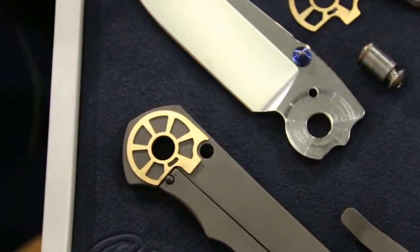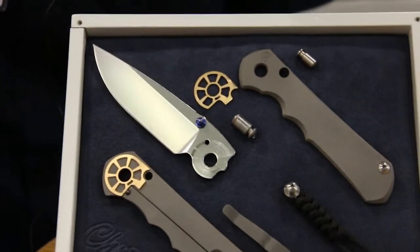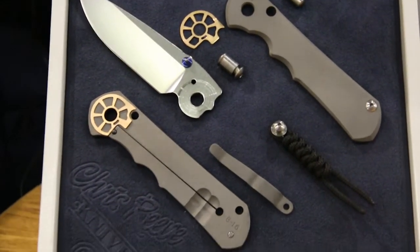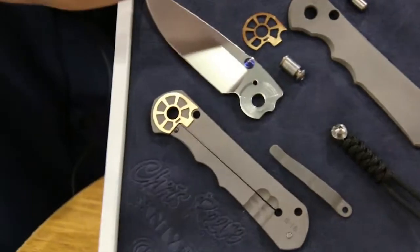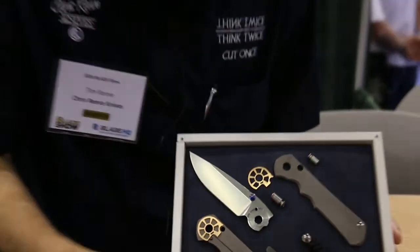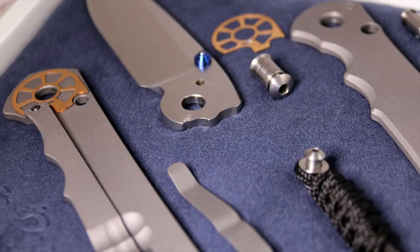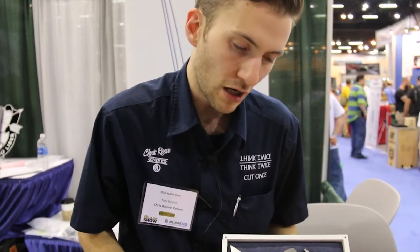A lot of times people like an early lock up because they don't really want the life of the lock, but an early lock up is an unsafe lock mechanism. They give you a nice lock up but a lock mechanism that will never deteriorate for the lifetime of the knife. On the standard Sebenza they would heat treat the end of the lock bar, and that would maintain for most of the life of the knife. This ceramic ball is at 97 Rockwell, so it's never going to wear out — it is the strongest tip you could possibly put on there.